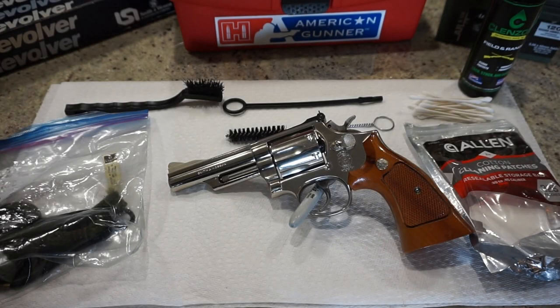Hey guys, what is going on? This is Travis P11. I'd like to welcome you back to the channel. And today we're going to do yet another cleaning video — we're going to clean the Smith & Wesson Model 19 Double Action Revolver.